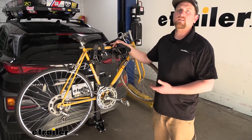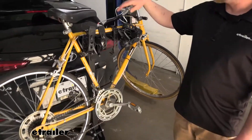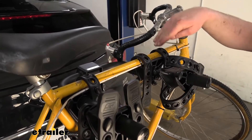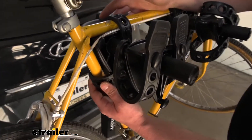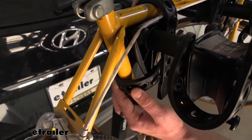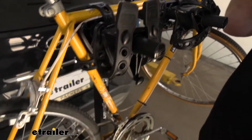The way this rack works is super simple. It's going to hold our bike down using four straps — two straps here and two straps here. This one down here is used as an anti-sway, so that'll help limit side-to-side movement so our bikes don't bang into each other as we're going down the road.